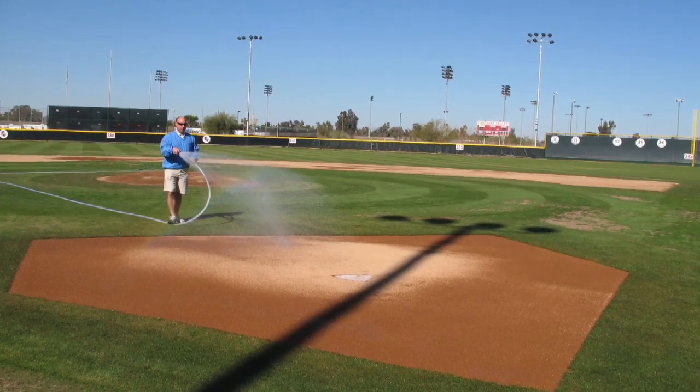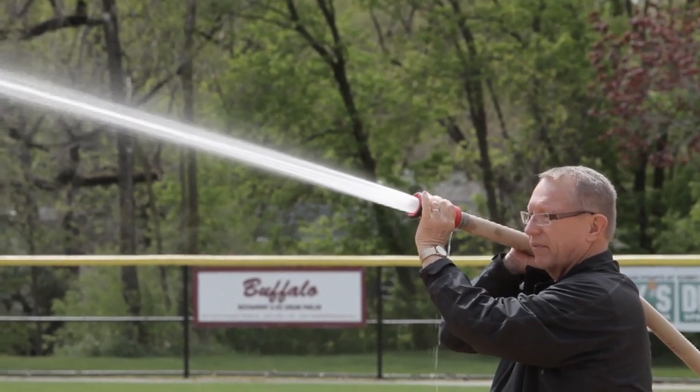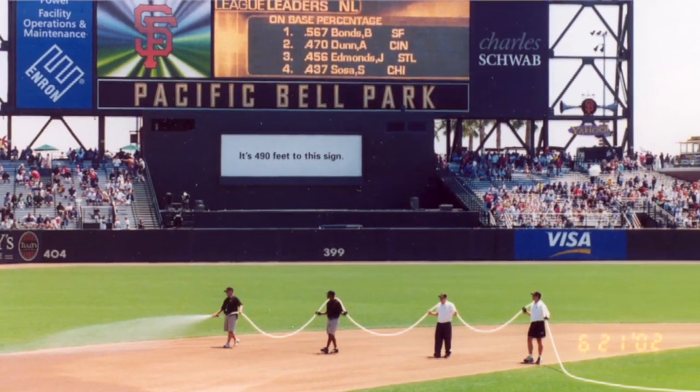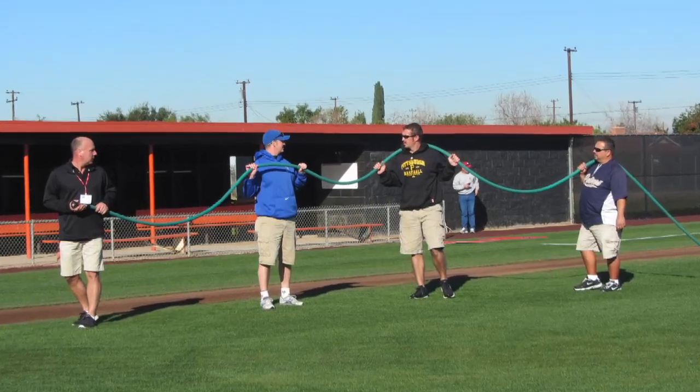No matter the composition of your field, the most important ingredient for any infield mix is water. Proper moisture is the critical component to make the field safe and playable. Without a large maintenance staff and irrigation tools, fields must rely on Mother Nature to provide moisture.